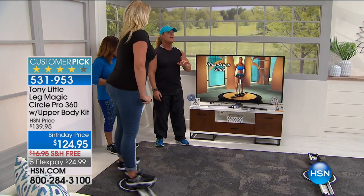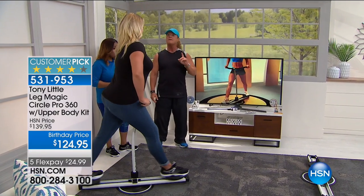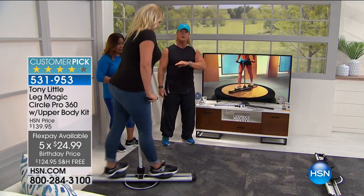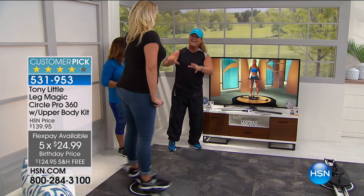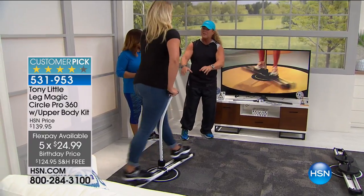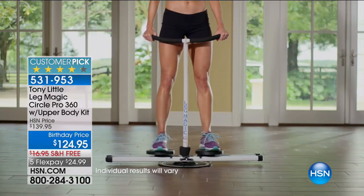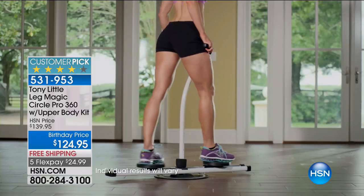We're only on here for two shows and you only have FlexPay for the day. It is the lowest price that's ever been done — a no-brainer. When you can get a customer pick product that is absolutely amazing, you can get the equipment home that everybody can use for less than $25, with free shipping.